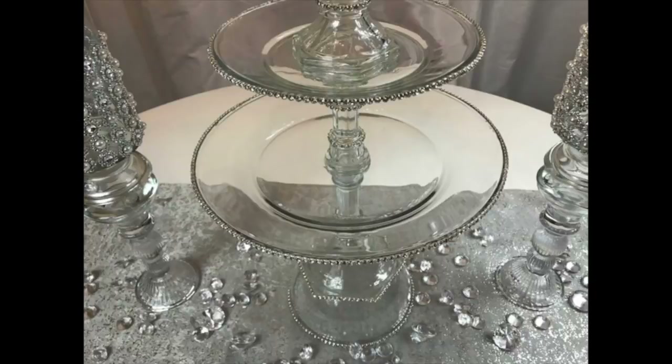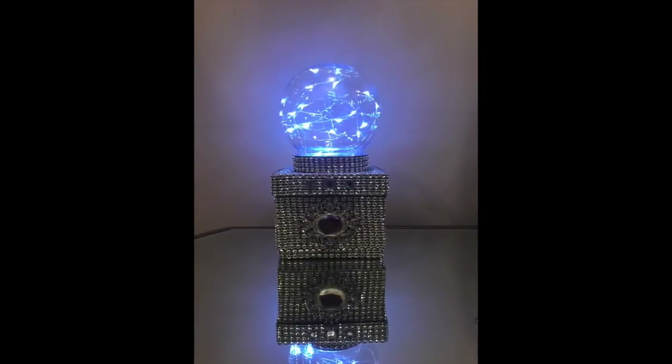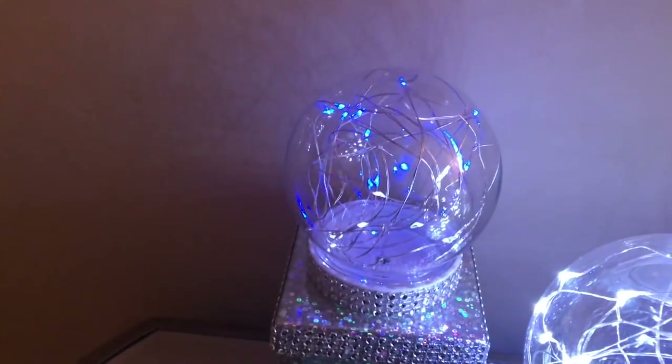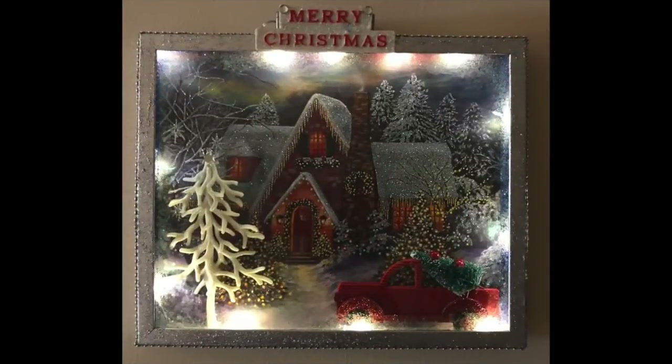Happy holidays and welcome back to Beverly's Design Time. In today's DIY I'm going to show you how to make two really cute lighted globe keepsake boxes that can also be used as night lights or regular home decor. They're really inexpensive and unique gifts you can give out for Christmas this year. I'll also be showing you how to make a really unique but beautiful Christmas wall decor featuring the very popular red truck and Christmas tree.